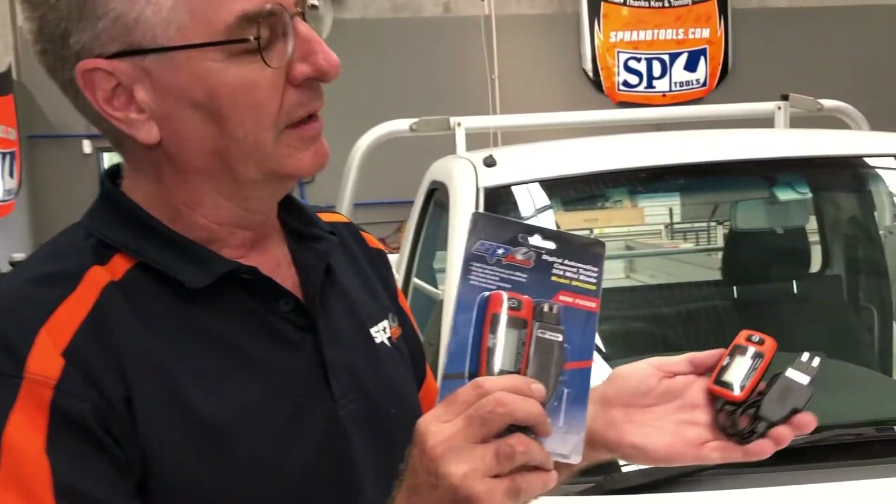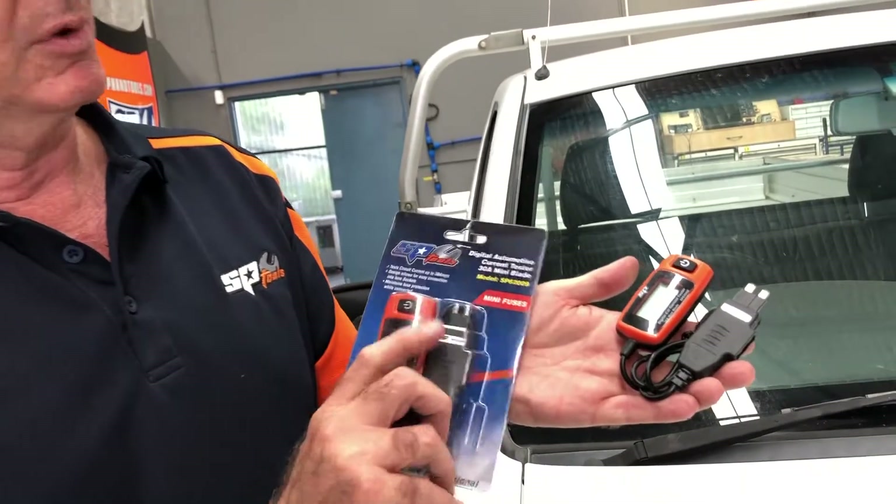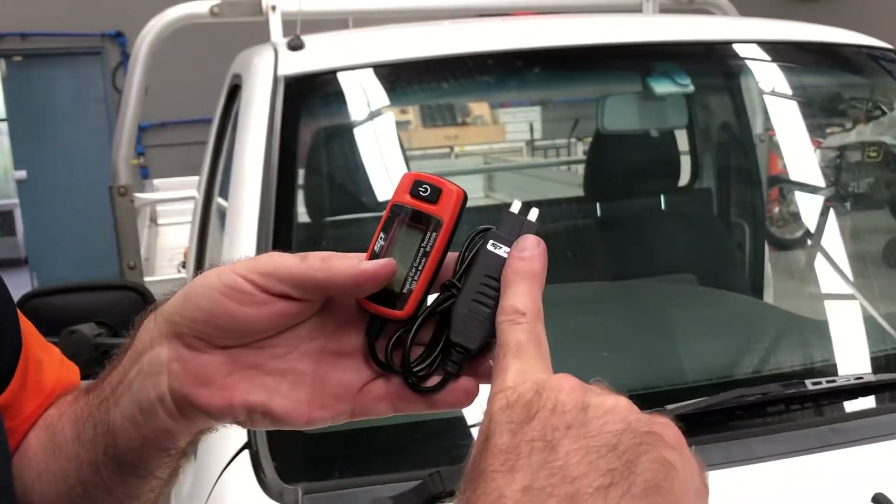Today I'd like to show you the digital current testers from SP. There are two different types — one for the Mini and one for the Maxi. They plug straight into your fuse panel, making it very easy to get a reading and locate where a fault or a particular component is drawing too much current. Let's show you how they work.